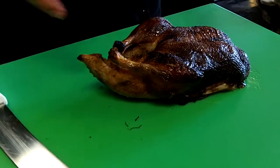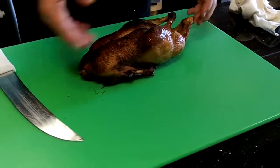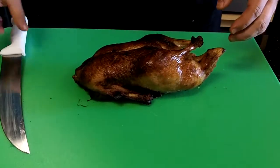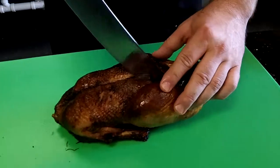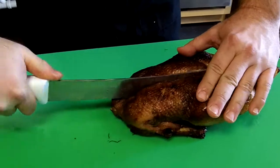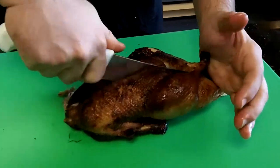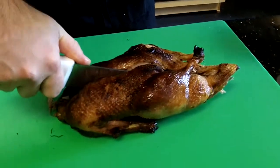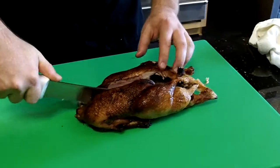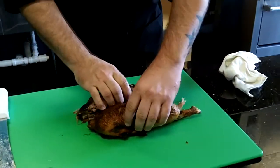Now the next step is going to be cutting our duck in half. I'm right-handed, so I'm going to turn the duck where the duck's head used to be to my right-hand side. I'm going to take a good sharp, big knife and I'm going to cut it right down the middle. I press the knife using my palm and leverage and just cut the duck right down the middle. It should go pretty easily if your duck is cooked all the way through.